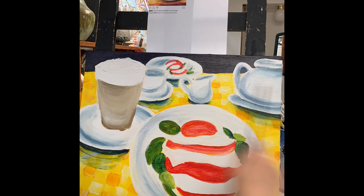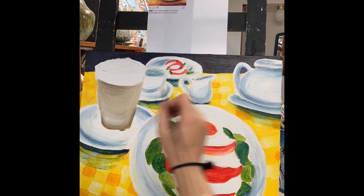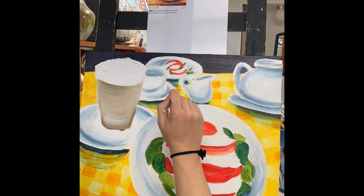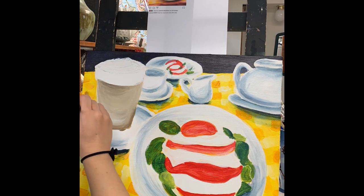Acrylic paint goes on very transparent, so I'm going to constantly be going on top of and overlapping and layering just to get the right consistency that I'm looking for. Acrylic paint dries very fast, so I can go over it relatively quickly.